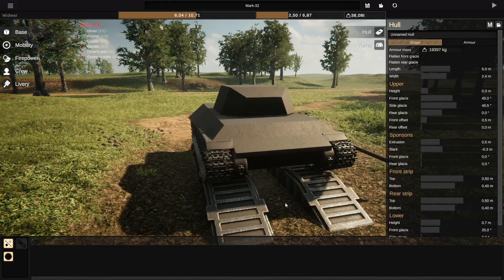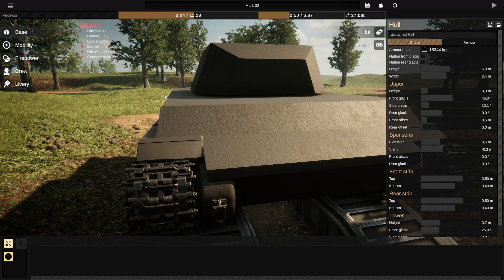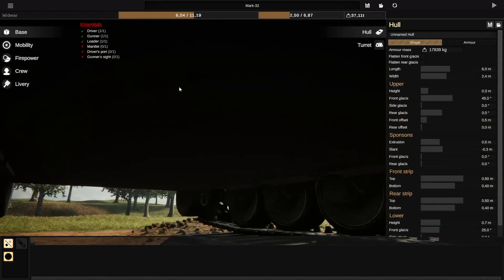And it doesn't even take that much work. If you want to angle the armor, you can also angle it a little bit and get kind of a Tiger II side armor feel. Of course it will give you less internal volume, but just by using this little slant you can drastically increase your internal space without really any cost whatsoever.